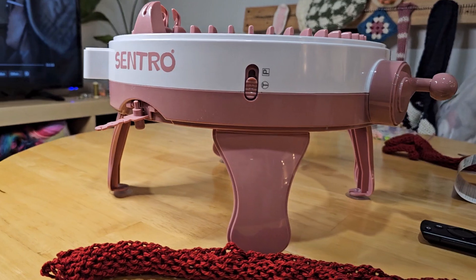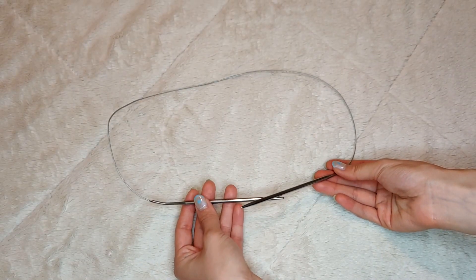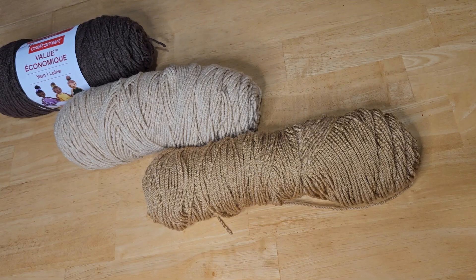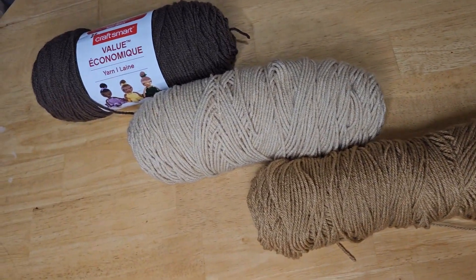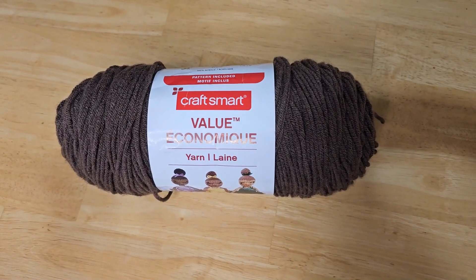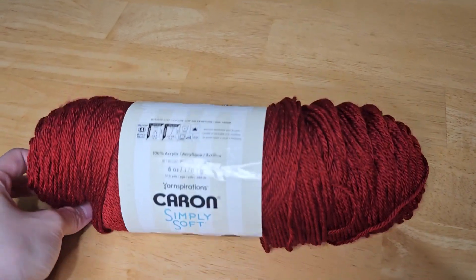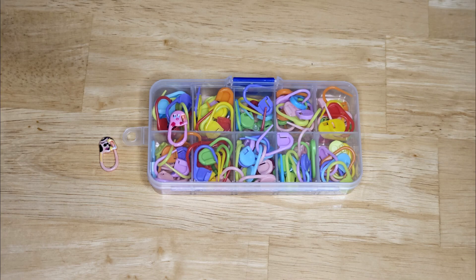All you'll need is a 48-pin knitting machine. If you don't have a knitting machine you can also do this on circular knitting needles, but it would be much faster to do it on the machine. You'll also need a yarn needle and scissors. For the yarn colors you're going to need a dark brown, middle brown, and light brown in medium weight yarn. I tried to find colors that match the bell symbol as closely as possible — here I have Craftsmart Super Saver yarn. You'll also need some dark red yarn for the bell strap, as well as a 5-millimeter crochet hook and some stitch markers.